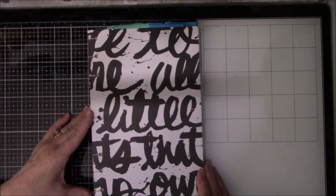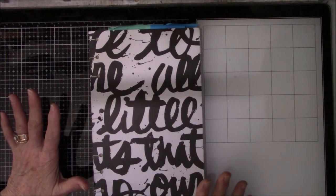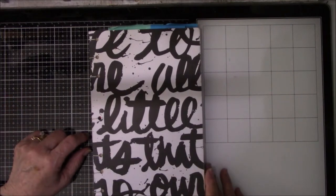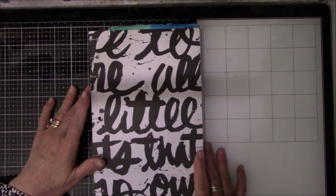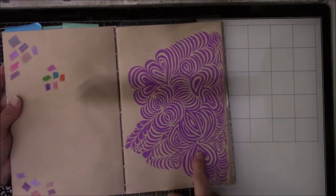Hey everyone, this is Vicki from Essie Table Studio. I just want to take a little break from starting out my video with Christmas stuff. This is my warm-up exercise that I do to get myself into the mindset. You've seen this before.